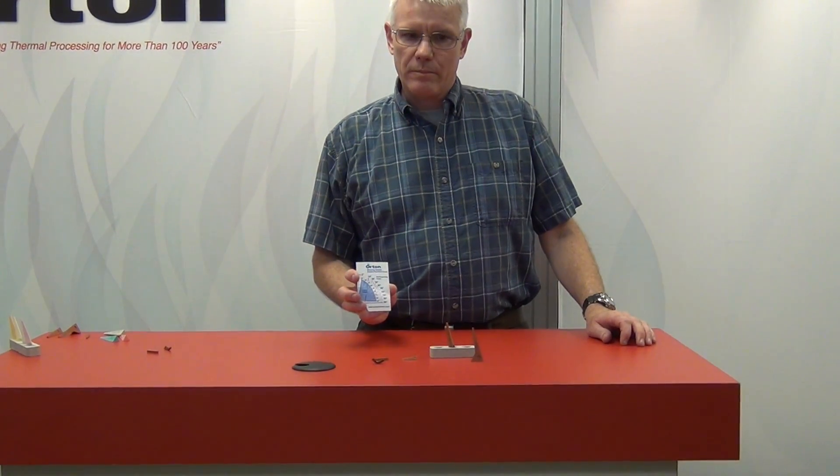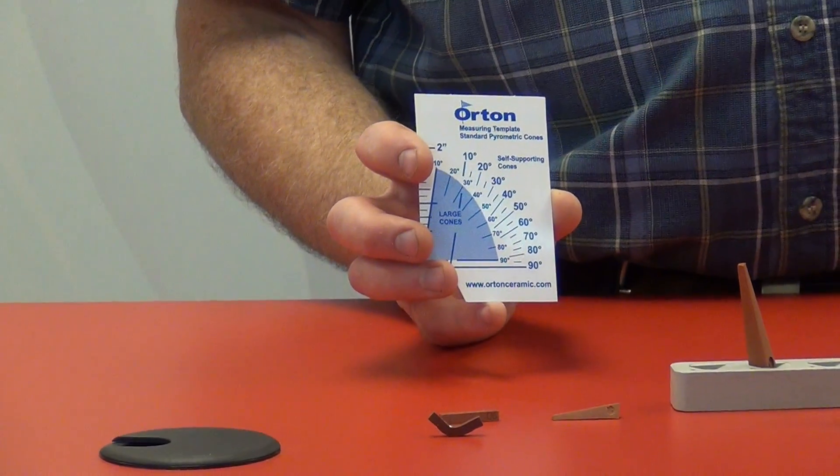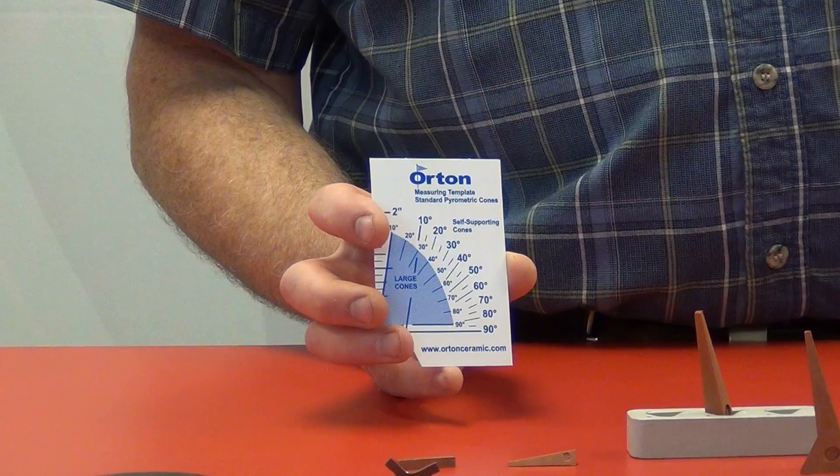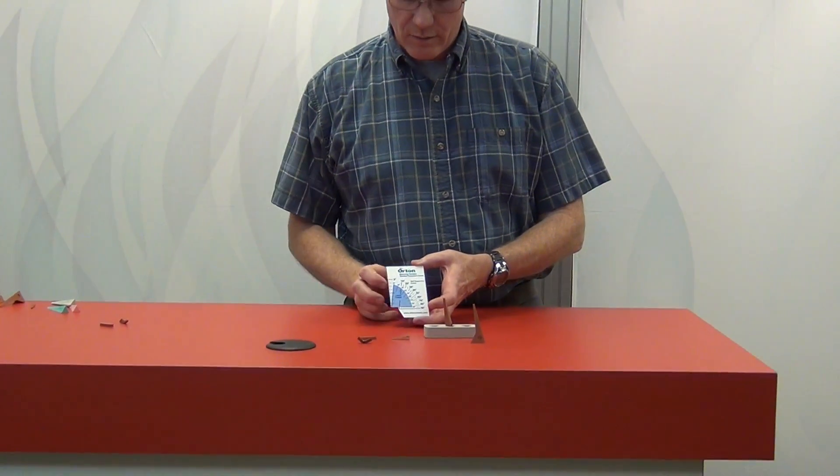This is the Orton Cone Template. It is used to measure the deformation or the bending point of a cone that is bent anywhere between 10 degrees to 90 degrees.